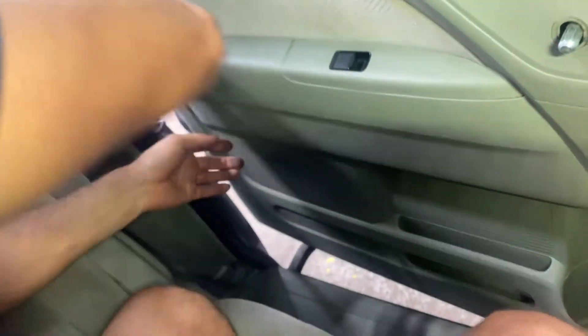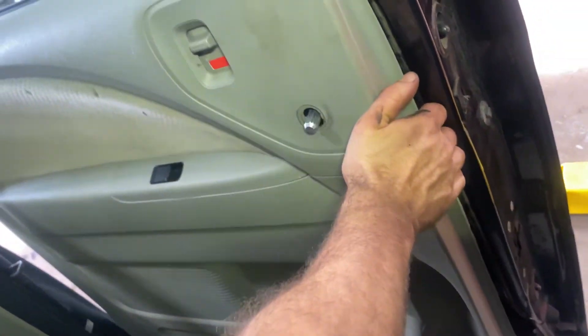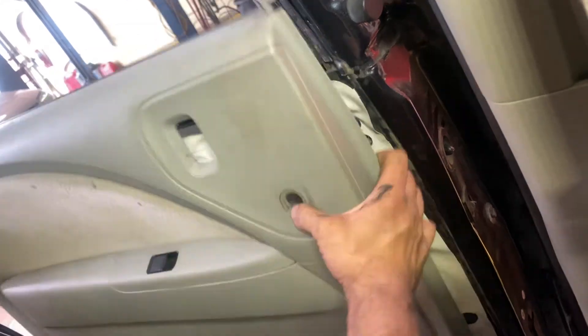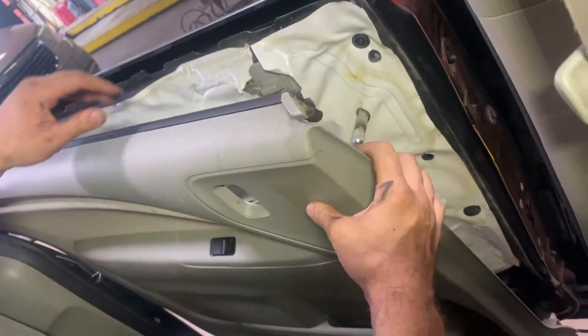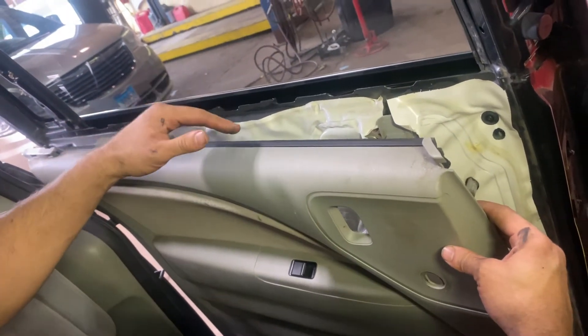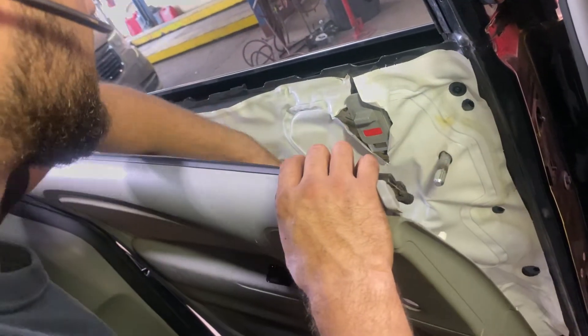Just go all the way across there. Then we want to get it past that and push it straight up and it'll come right out. The door panel is held on top — this goes over that — so that's why we want to yank the clips off the bottom and then push it up so it comes off of this door trim on the top. And then over here we have a connector that we want to unplug.